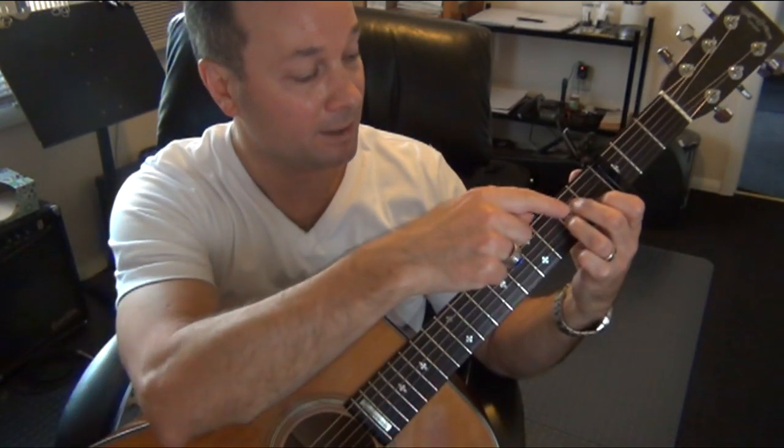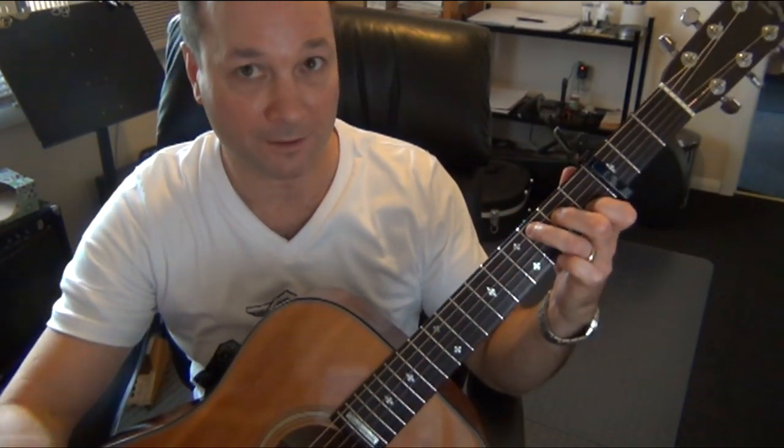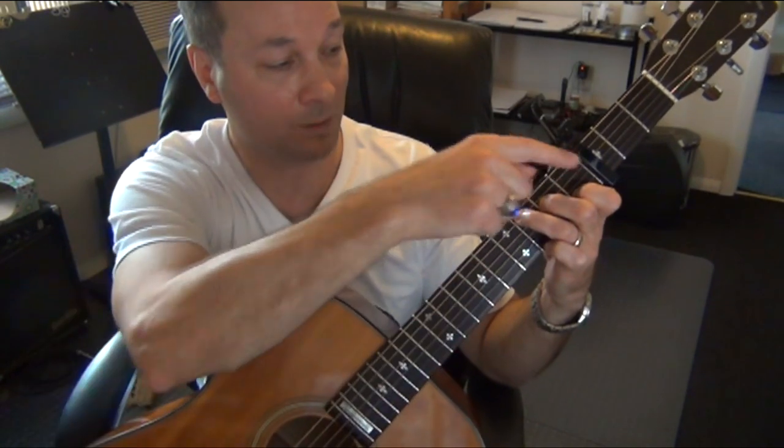When you move to the C chord, you only need to take your third finger and move it to the third fret of the fifth string. Fingers one and two can stay down.